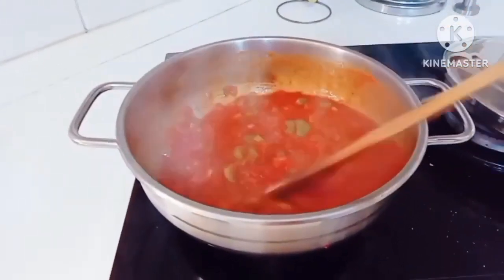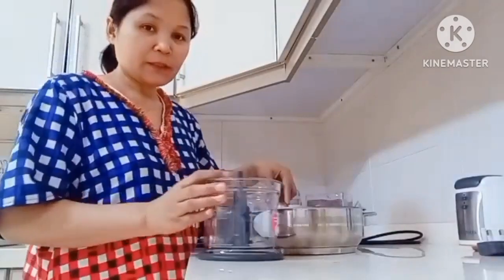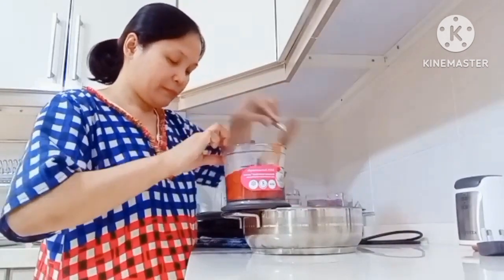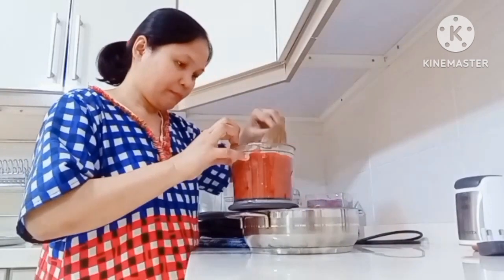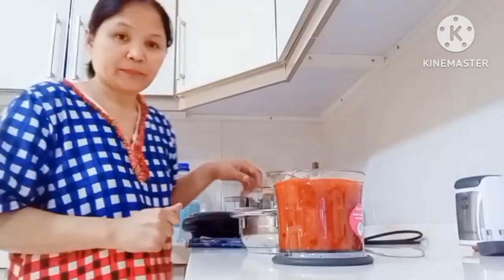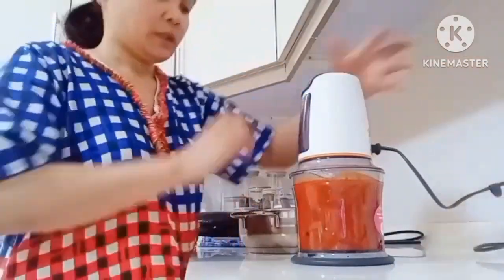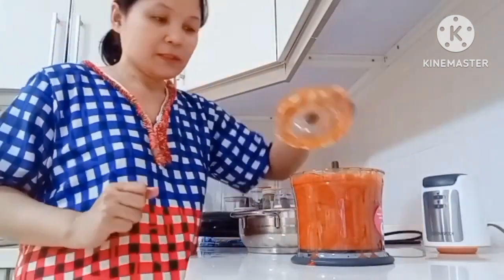So ngayon next step natin guys is i-blender natin sya — i-blender para pinong-pino para making pizza sauce. Ayan siya, pino na siya. So balik natin siya sa kardero.